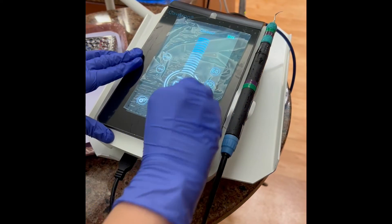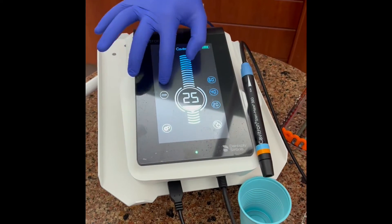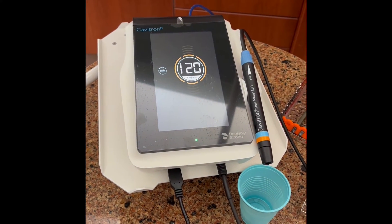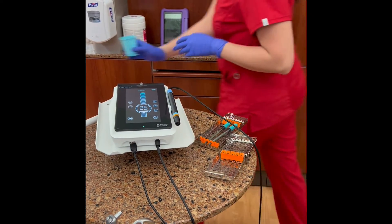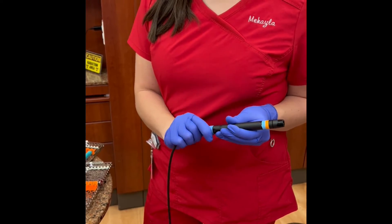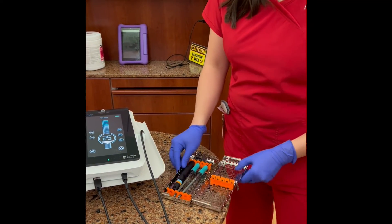Remove the blue barrier. Remove the insert. Purge the lines. Remove the SteriMate and place into a cassette or pouch with the Cavitron inserts to prepare for sterilization.